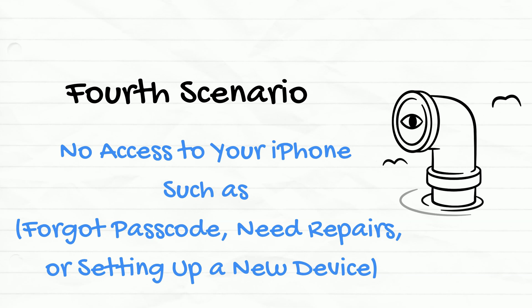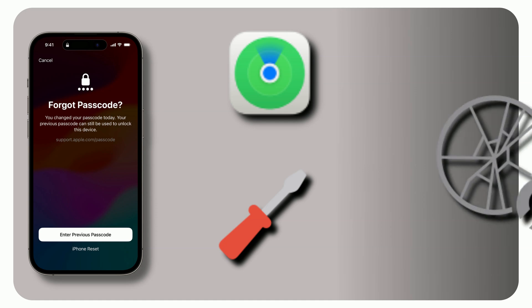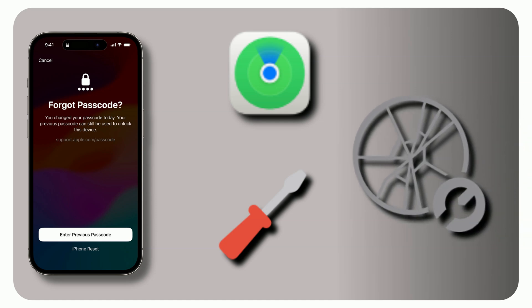Fourth scenario: no access to your iPhone — forgot passcode, need repairs, or setting up a new device. If you've forgotten your device passcode, need to disable Find My iPhone for repairs, or your iPhone is damaged or lost, resetting your Apple account password becomes a bit more complicated. But don't worry, there are still ways to regain access.